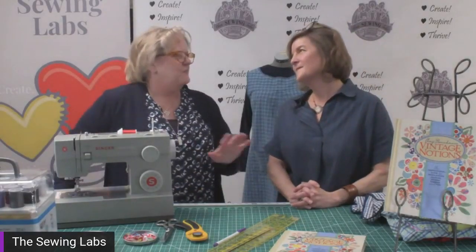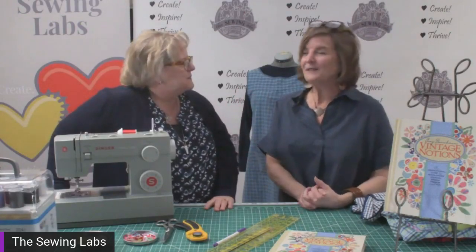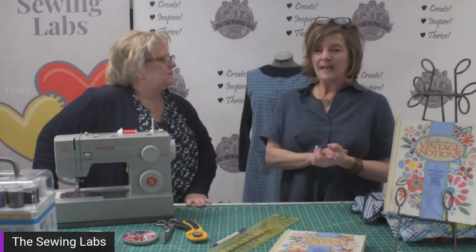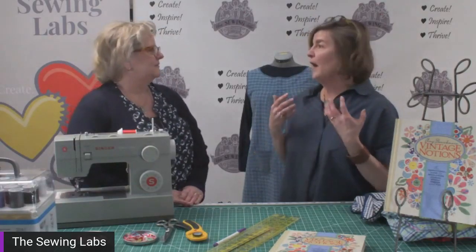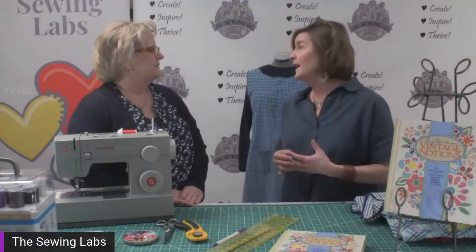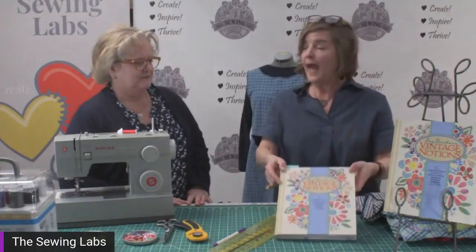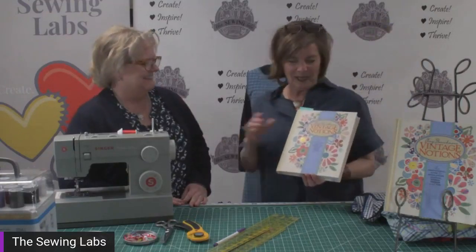We're going to upcycle a new shirt today into a vintage-style apron, along with some bonus things. We have a special guest today, Amy Berrickman. Thank you, Lindsay — it's so much fun to be here. I've been in the industry for a while. I founded the sewing pattern company Indigo Junction, and now I'm really focused on my vintage content — sharing and curating it.